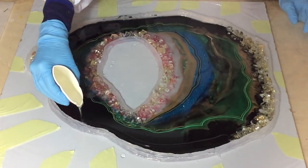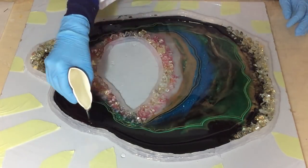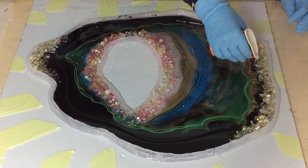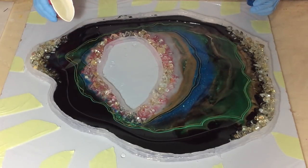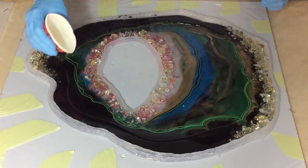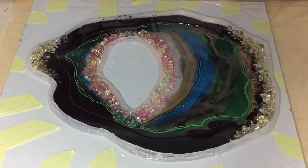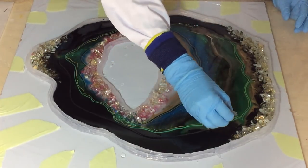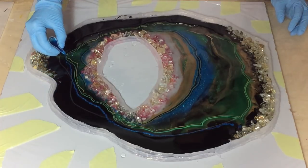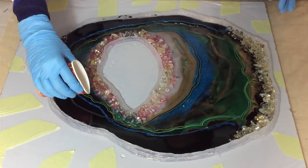It's an hour later and now I'm trying to fix all the black that I have. I want to keep some but it needs to be a little bit less, so I'm starting with some clear all the way around. The color I've chosen is blue, so I'm going to put some clear and then place a very fine blue line over it. I'm also adding some gold.